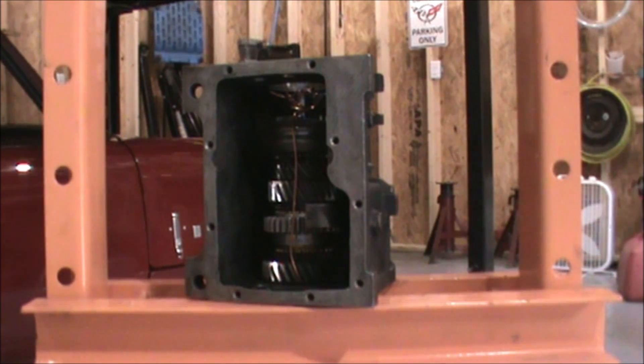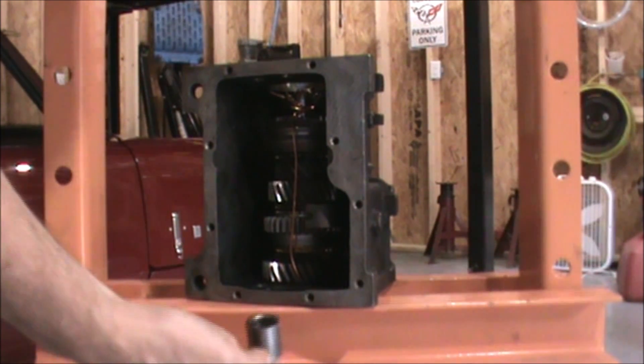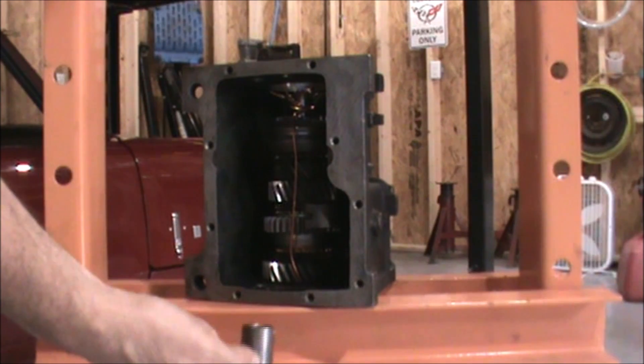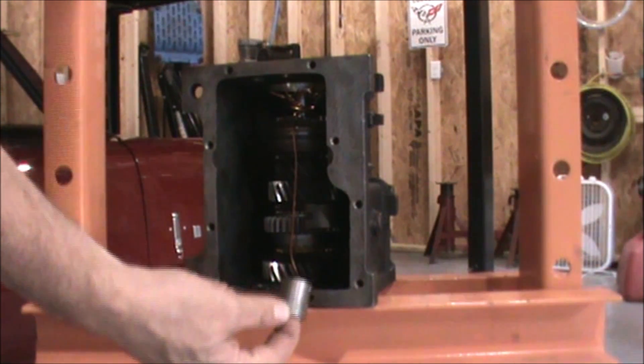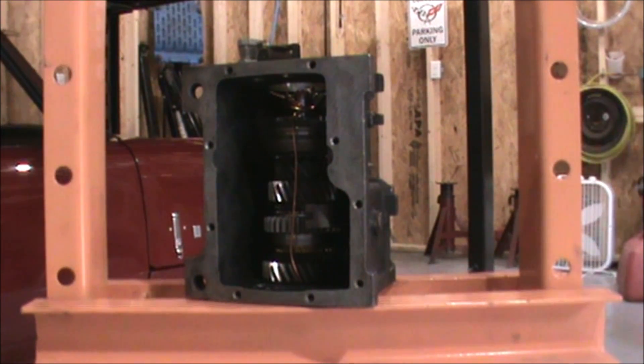This is the point where we take the wire off of the main gear train and remove that, and then we will install the input shaft. The other thing we've got to do is take the bushing off from the idler gear shaft for the reverse idler gear. Now it's oriented and ready — once we remove the wire, we'll be ready to install the input shaft.